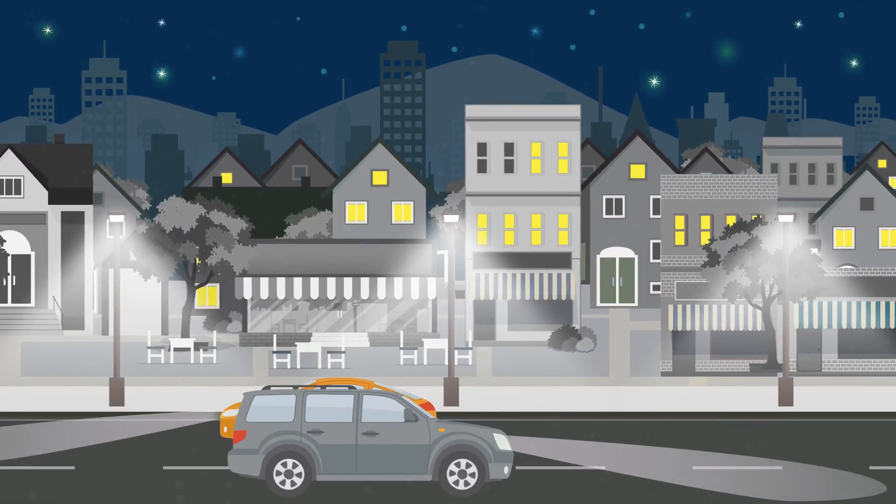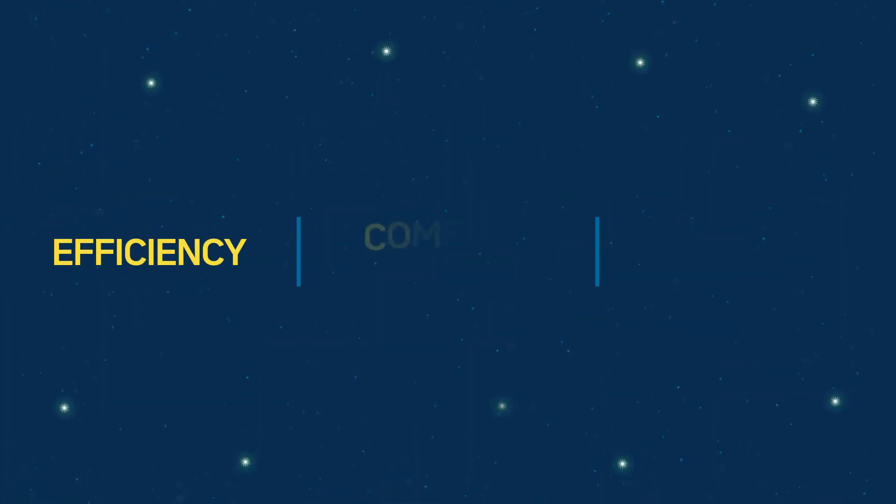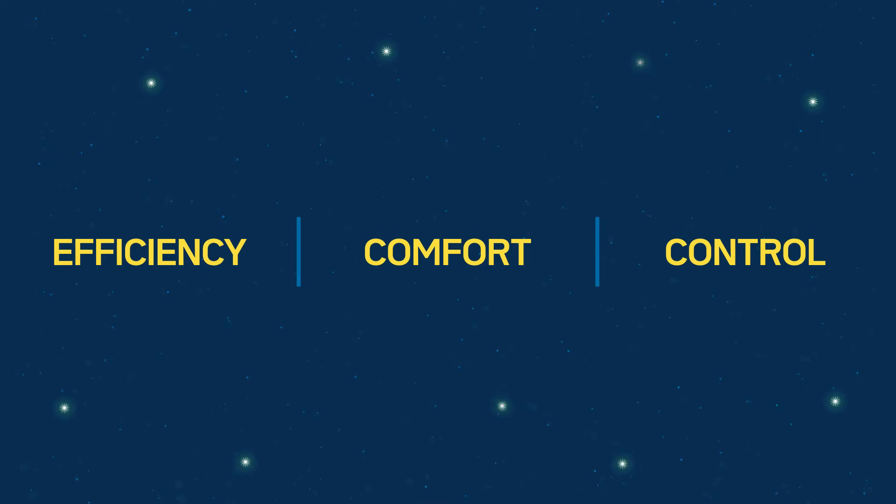Outdoor lighting has long been plagued by a seemingly simple problem. Users want efficiency, comfort, and control. But choosing any two can compromise the third.